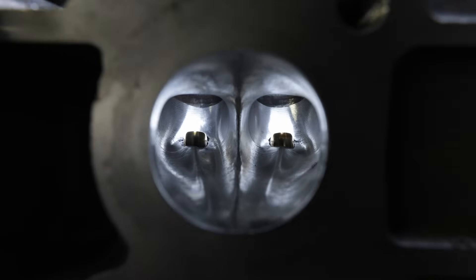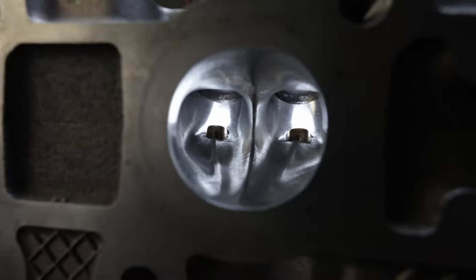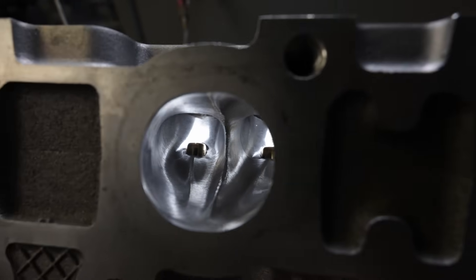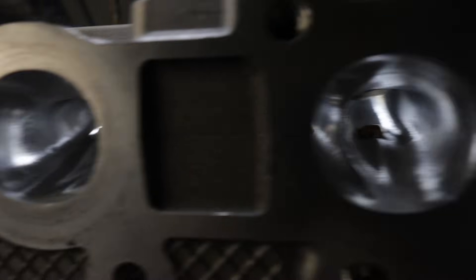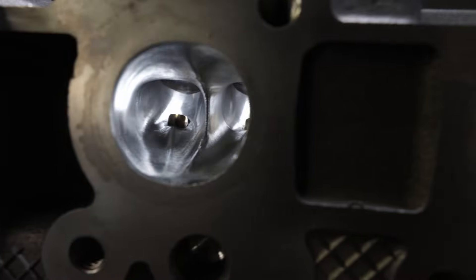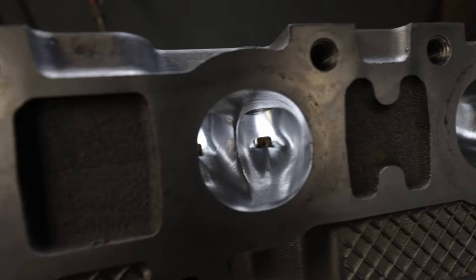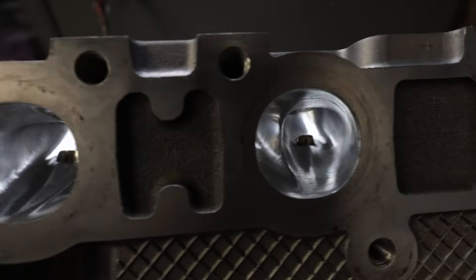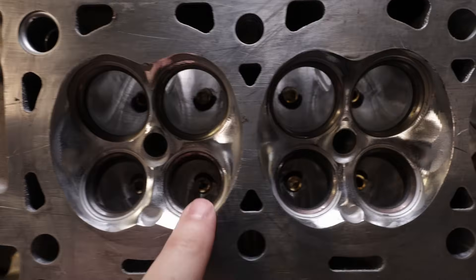Exhaust showing more of the same — the beautifulness, the fins. I think this thing is going to really hang with the Voodoo. I don't think it's going to beat it though. I think the port is going to be bigger, so we're going to look at the area to the curve. But so far, so good. Bronze guides, chamber looking delish, everything looking good.